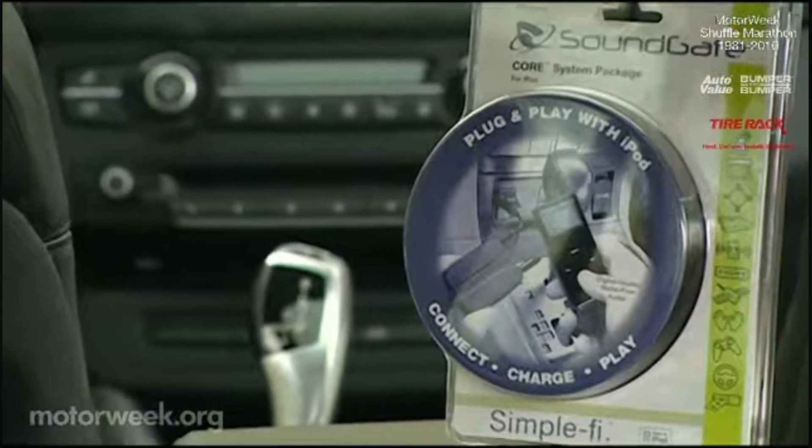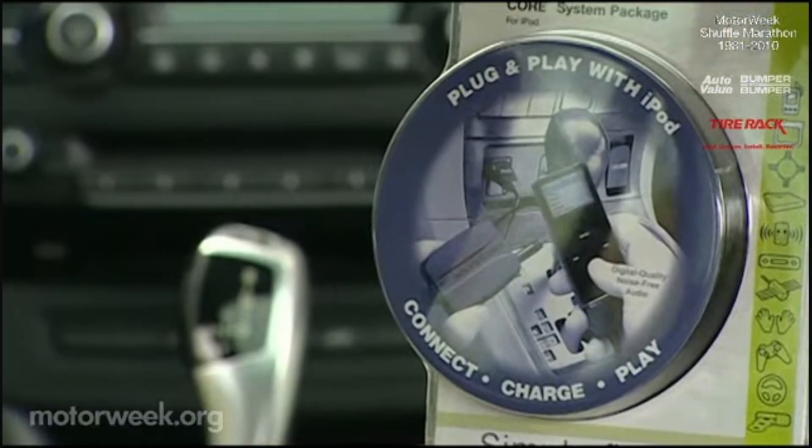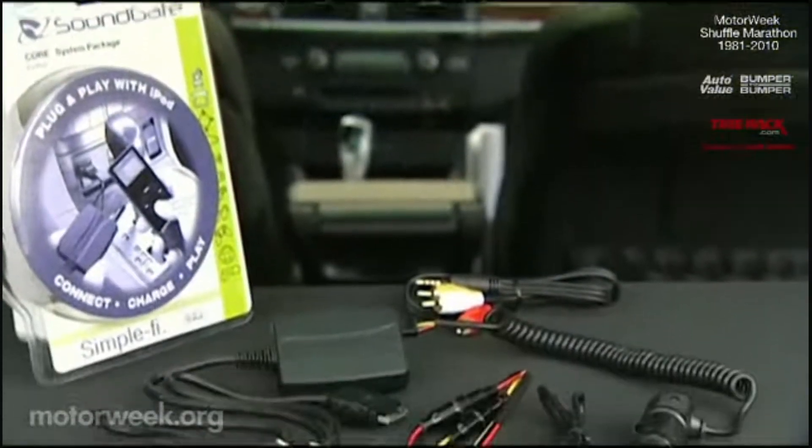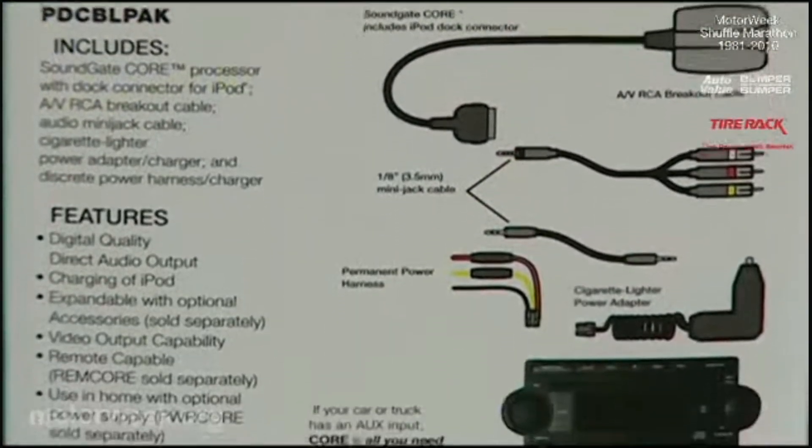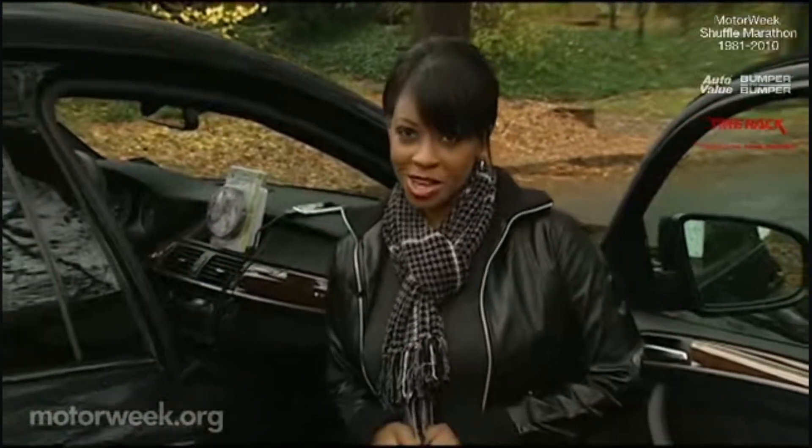The Soundgate Core will help you connect, charge, and control your iPod using a remote control, and works with most car audio systems. The package comes with a universal set of cables and everything an iPod needs to give you and your passengers endless in-car entertainment.